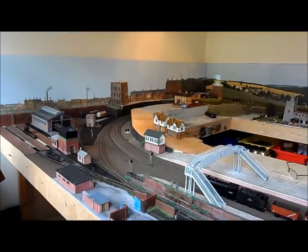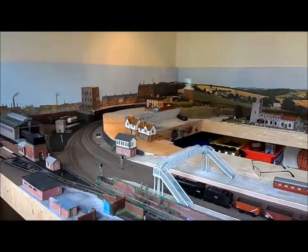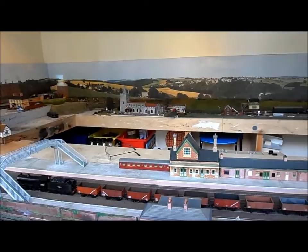Hello everyone, my name is Richard Turner and this is my first YouTube channel video of my new railway layout which is 00 gauge Little Hennam. The layout is 18ft by 12 and is based on East Anglia in the 1950s and early 1960s, covering both the steam era and the period when the diesels were just being introduced.